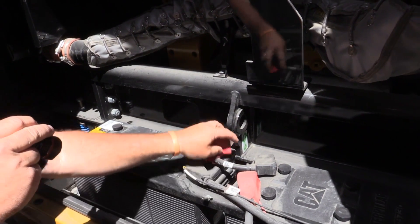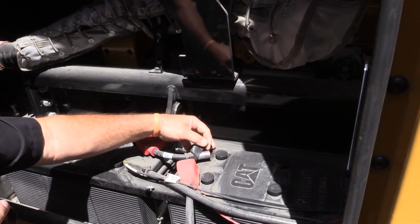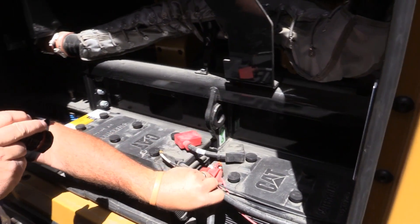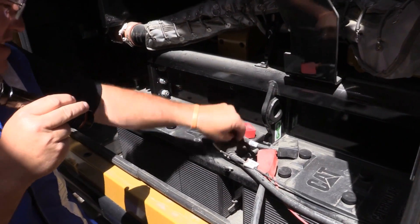Next, check out the battery for signs of corrosion. Do not attempt to clean or tighten terminals without the proper safety gear. This is generally reserved for a trained technician to perform.